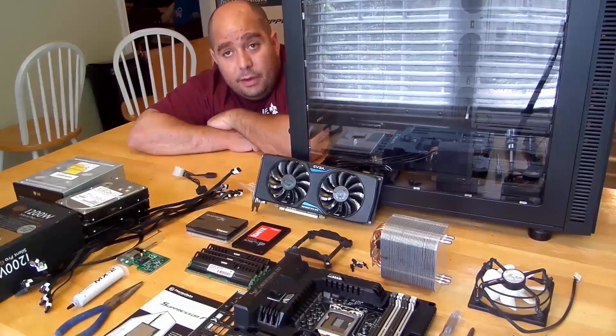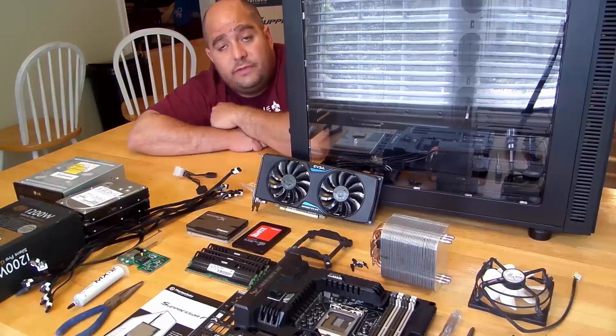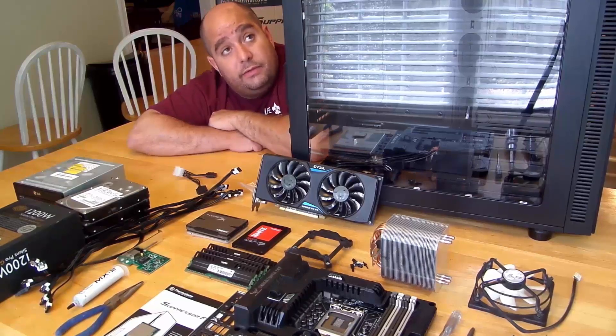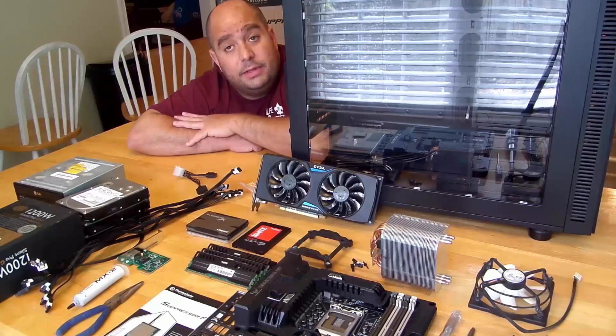Hey guys, Iggy back again with DragonBlogger. So today I am going to be building a computer for you guys using the Thermaltake Suppressor F51 windowed case. Seems like a nice case — I haven't built anything in it yet, but let me show you first off everything I'm going to be building with.